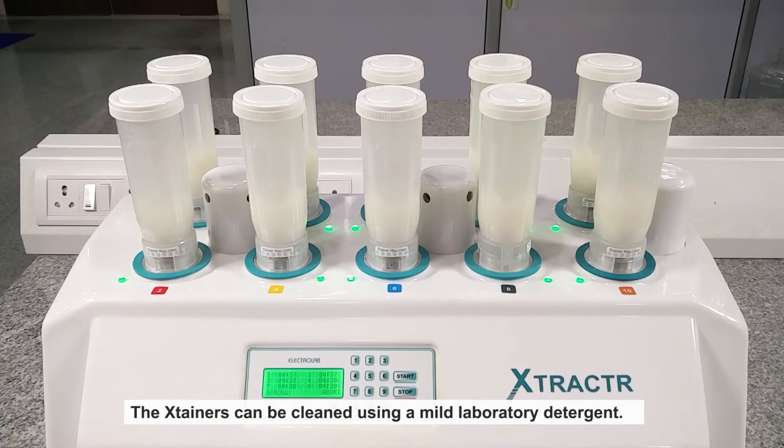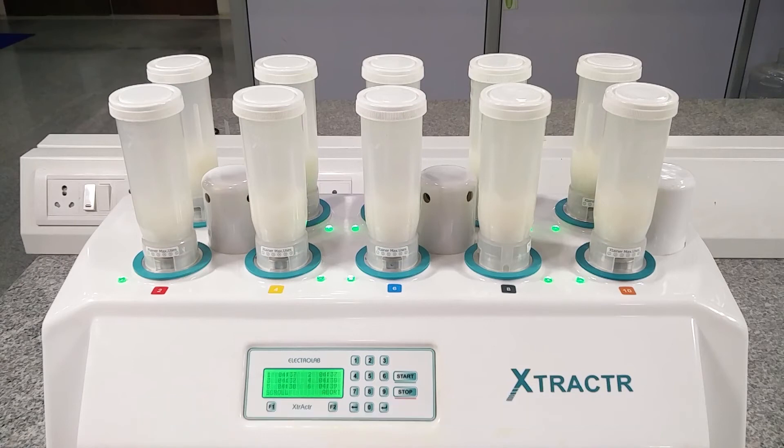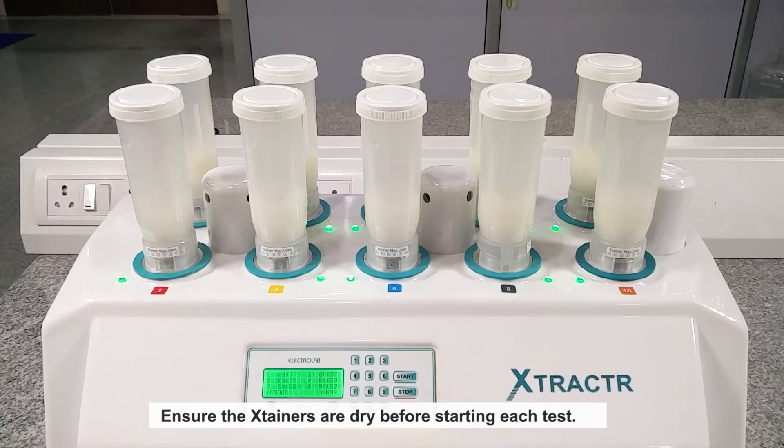The Extainers can be cleaned using a mild laboratory detergent and rinsing thoroughly with water. Ensure the Extainers are dry before starting each test.